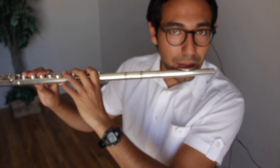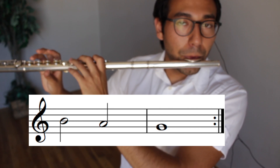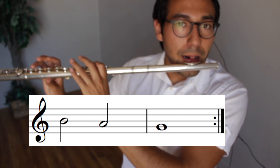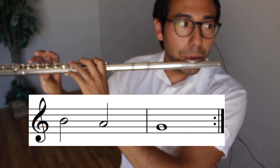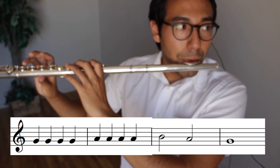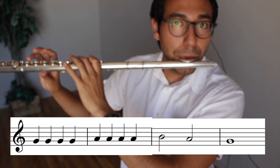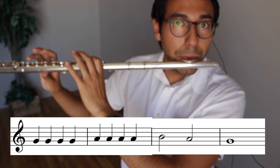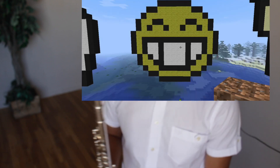Let's play it together. You just learned Hot Cross Buns. Awesome job.